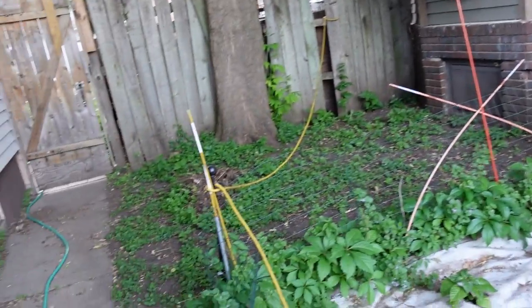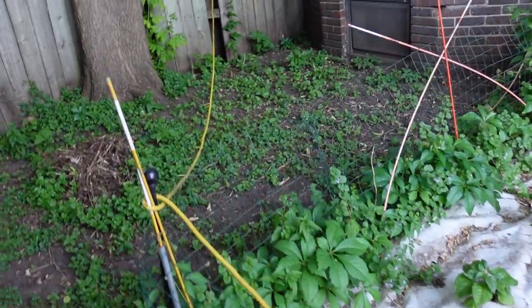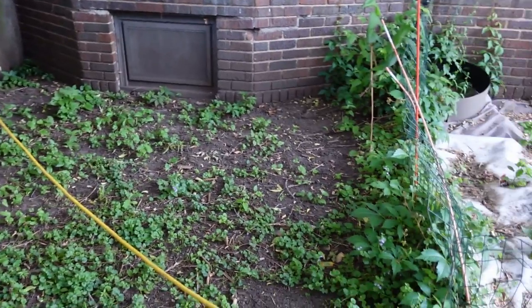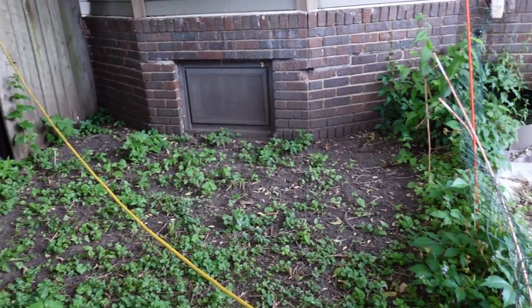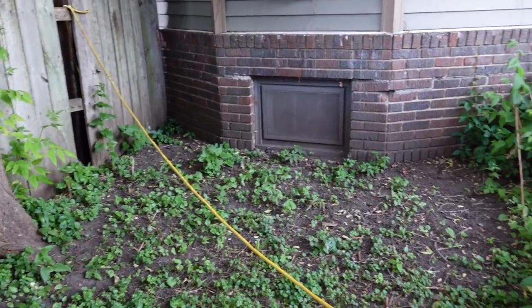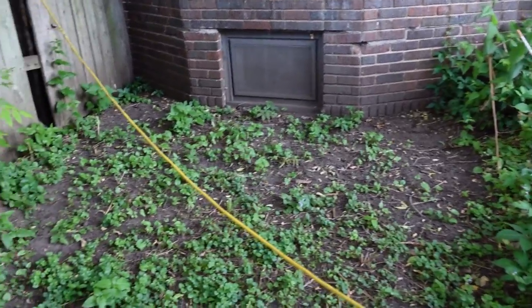I am going to have to do some more weeding on the periphery. I'm not sure what I'm going to do with this area yet. Ideally, this would go into the territory of a whole-house air conditioner, but that's probably not going to happen anytime soon. So I might end up creating a compost pile back here.